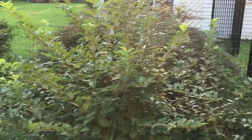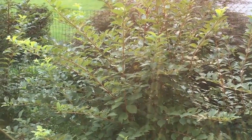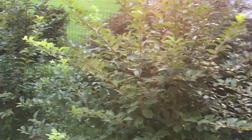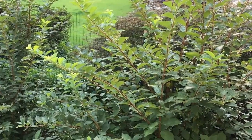Hello! Todd here from Great Escape Farms. I am standing in front of a Nanking cherry bush. The Nanking cherry is also known as Prunus tomentosa. It has spring flowers and in the summer it has bright red cherries clinging closely to the branches.